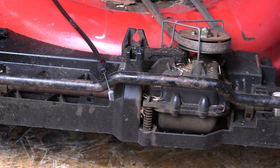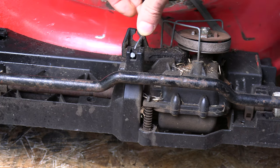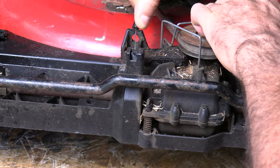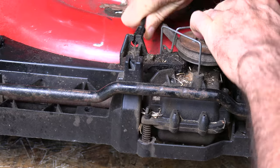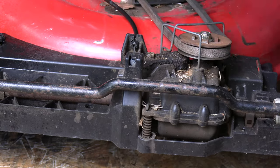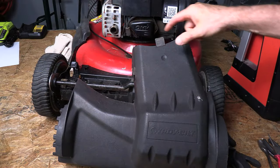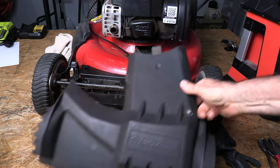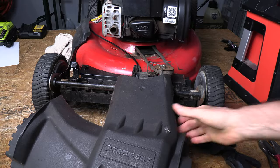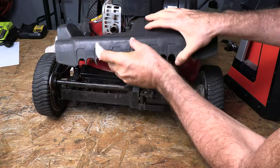So once you get your new cable, just hook this end up the same way that the other one was — very simple. Just kind of pull that back and push that back up in there just like so. Then to put the plastic cover back on, this plastic cover has a tab right here and that tab goes underneath here between the belt, so make sure that that is under there. Otherwise it'll probably be flopping around on you.